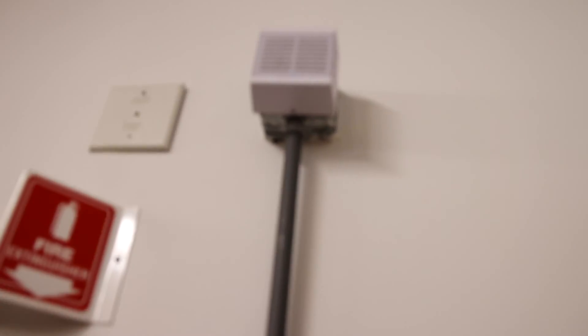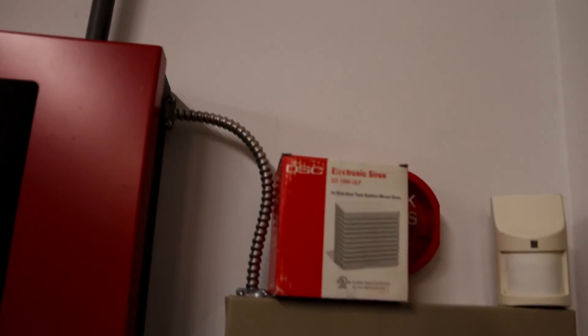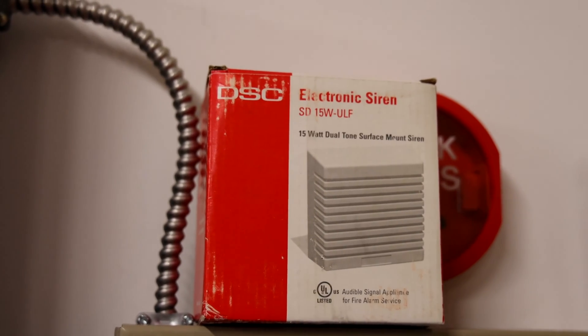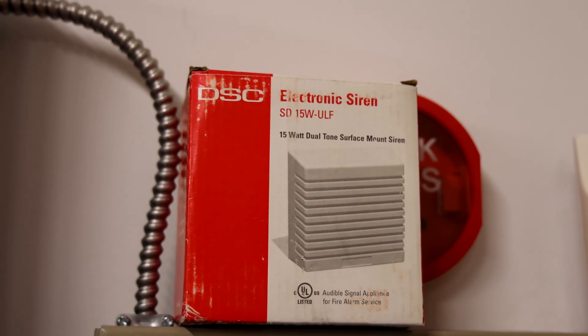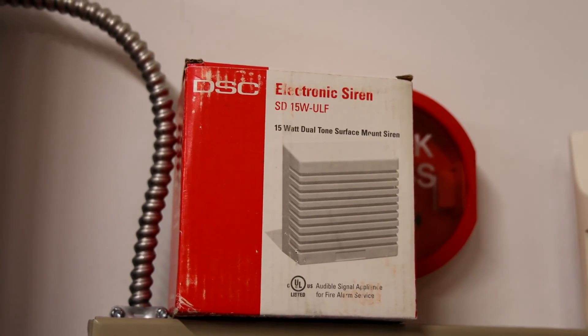As a siren I have this DSC siren, and here is the box. I actually have a second one, and as you can see the model is SD15W-ULF electronic siren.